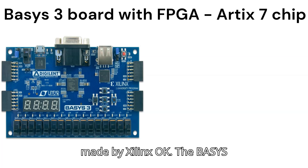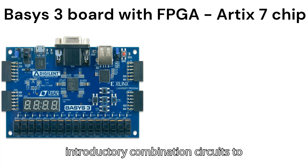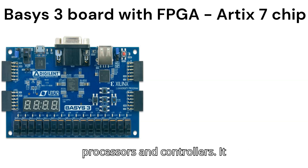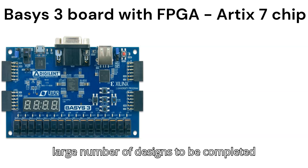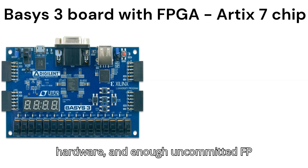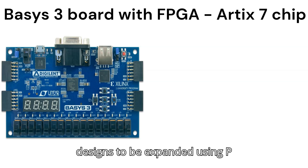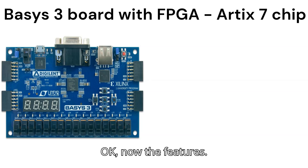The Basys 3 can host designs ranging from introductory combinational circuits to complex sequential circuits like embedded processors and controllers. It includes enough switches, LEDs, and other input/output devices to allow a large number of designs to be completed without any additional hardware, and enough uncommitted FPGA I/O pins to allow designs to be expanded using Pmods or other custom boards and circuits.